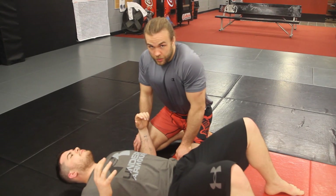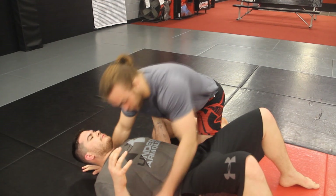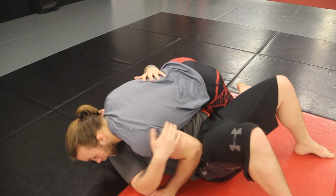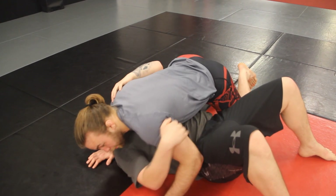So typical side mount — the mistake a lot of people make is they over-commit to the far shoulder. They come here and they try and get as much of their chest on the guy's chest as possible and they end up here. This is not a good position to be in because you're gonna get bridged forward.